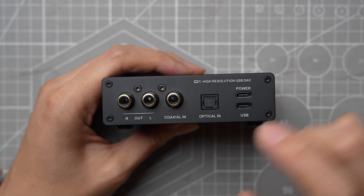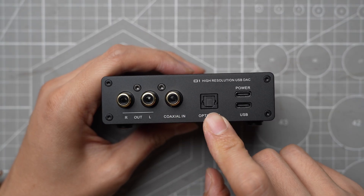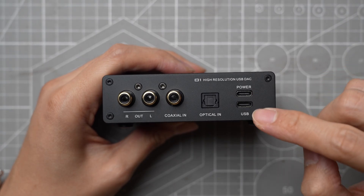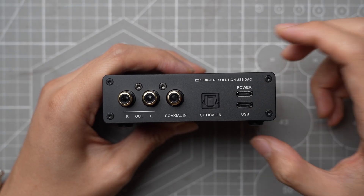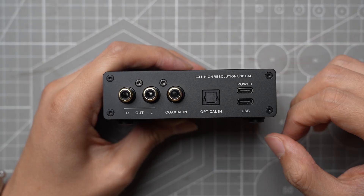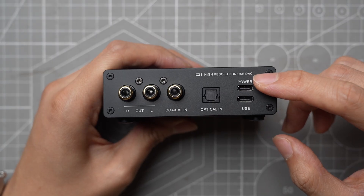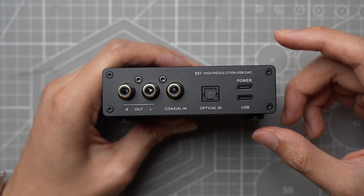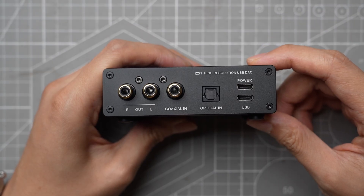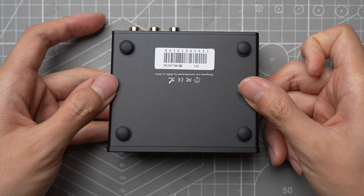On the back panel, we have a set of RCA outputs, a coaxial and optical input port, and two USB-C ports — one for power and the other for signal input. While you can run the D1 just using the signal input port, SMSL suggests you feed the D1 with a separate power supply through its power USB port for the best performance, as there are power filtering components in the device for that port. On the bottom, there are four small rubber feet to support the device.